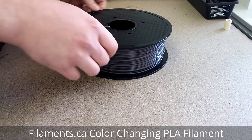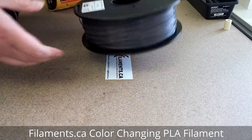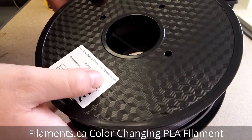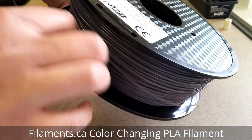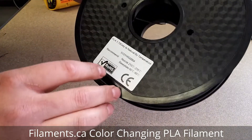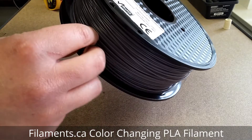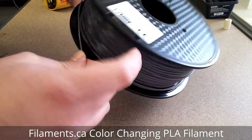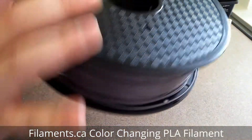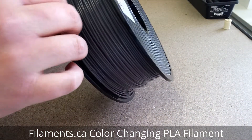I wanted to make this video to show you one of the latest products we got, which is a color-changing PLA. It works just like regular PLA, and this particular one has a few color options. This one changes color from a dark gray to a natural, whitish half-white color.